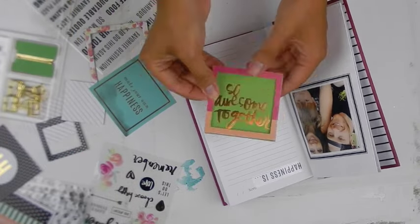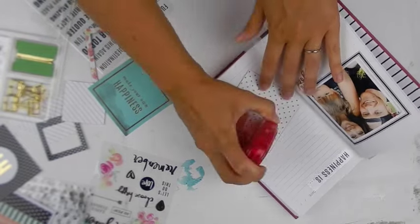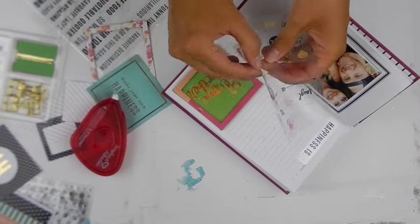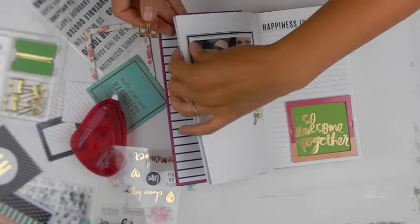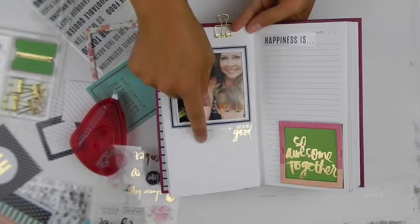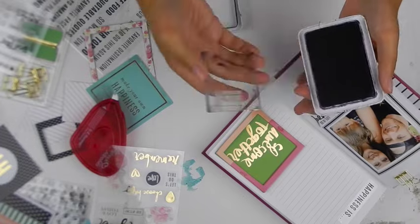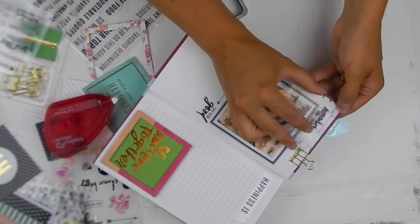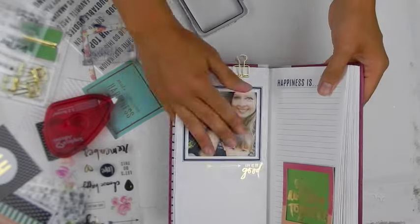I'm going to use one of these gorgeous cards and frames, simply using a stapler and some adhesive to add it onto the lined page, and then add one more sticker. Adding one of these cute clips — which are to die for — and now a small stamp embellishment. It is so easy to put these pages together with these kits, and I know you will love them just as much as I do. And there you have it — a beautiful page in your theme book, ready to go.